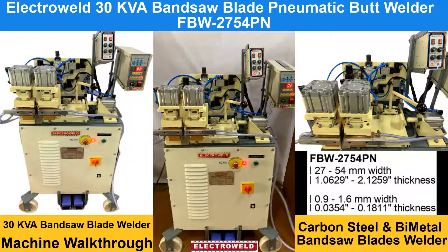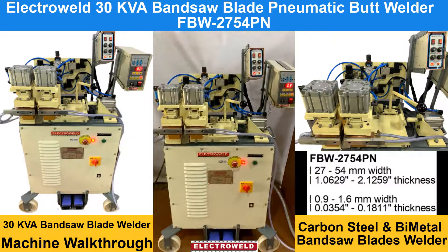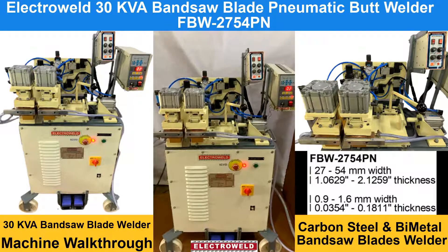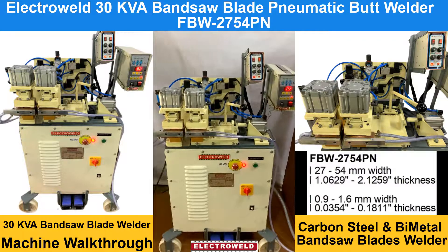This is an ElectroWild brand 30kVA Biometal Blade welder. On this machine you can weld Biometal Blades as well as Carbon Sim Blades from 27mm to 54mm wide.